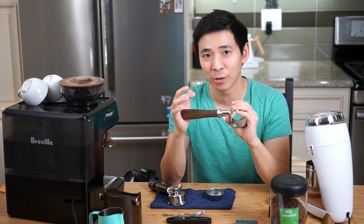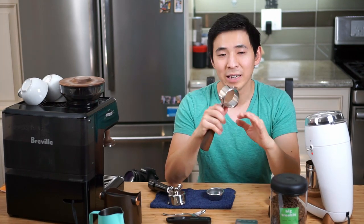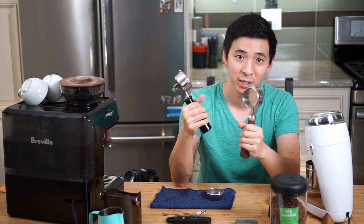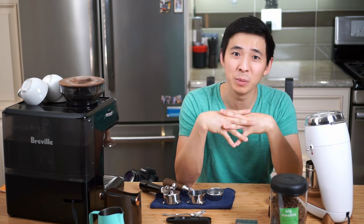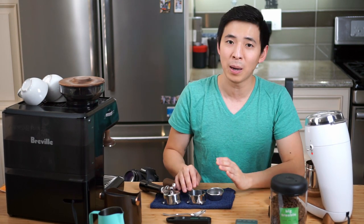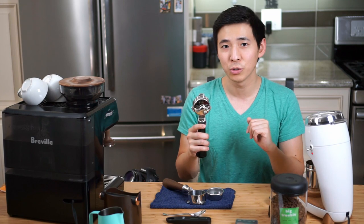If you're just starting out and still getting to know your machine and you jump right into a bottomless portafilter, I think it's going to create a lot more unnecessary stress and confusion, especially in the beginning. Now, there's one very big difference between the bottomless and the normal spouted portafilter: shots from the bottomless tend to be more bitter, while shots from the spouted portafilter tend to be a bit sweeter. That makes a pretty significant difference to me, so I tend to lean more towards the spouted portafilter for everyday use, and use the bottomless mainly when I'm getting new beans or trying a new grind setting.